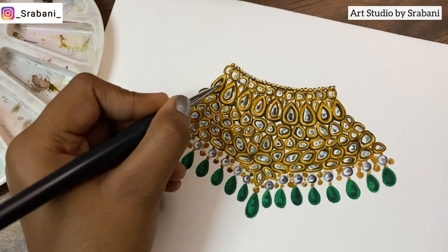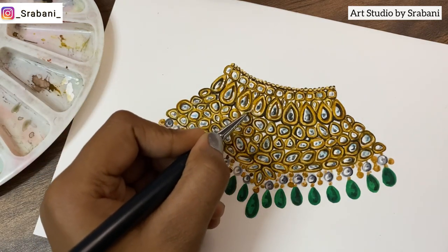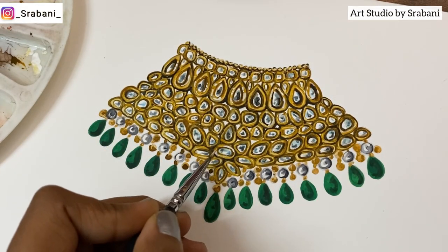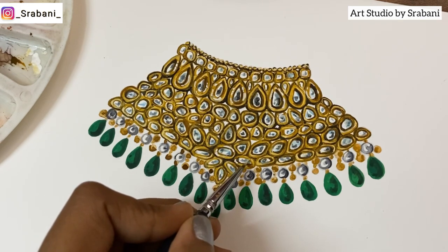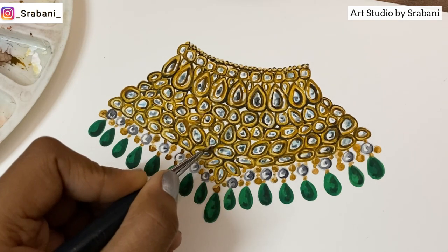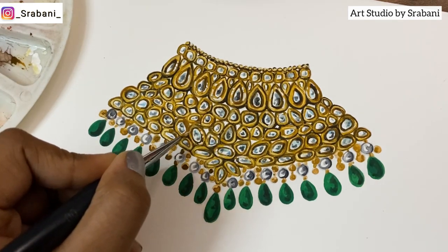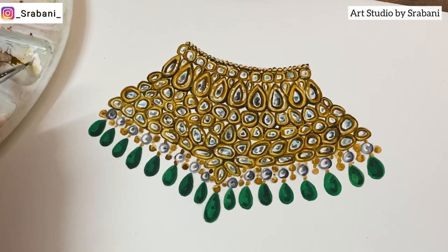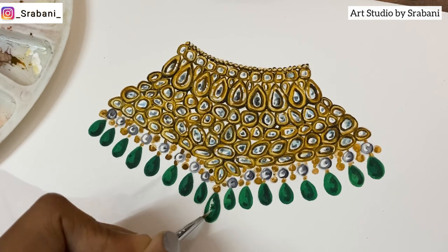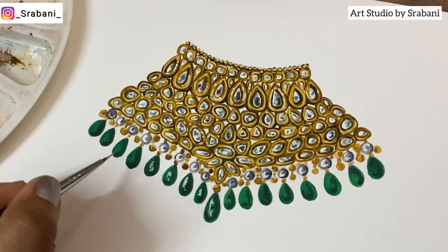One more thing we can do is bring that little shine. If you want to make it more reflective, add a touch of pure white — undiluted thick white color — to outline a little bit here and there to show a very reflective portion. You can also use a white gel pen. I'm using white poster color, adding a little over the kundan to make it reflective, and also over the stone — the emerald. By adding that little white on one corner you show it as very polished. Adding the white gives a highly reflective jewelry look and a very polished finish.